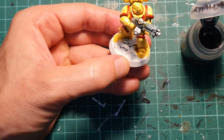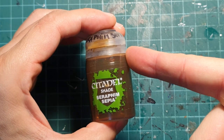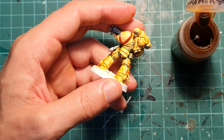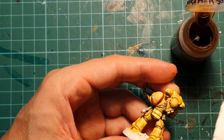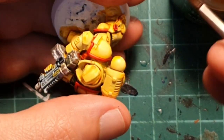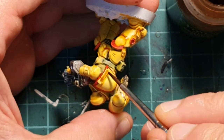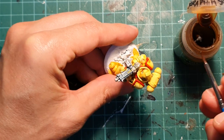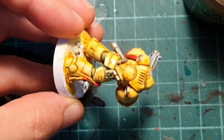Moving on to the next step, I'm going to use my favorite wash, which is Seraphim Sepia, and I'm going to use a more detailed brush to go in between the recesses of the armor plates. I don't care if I stain things around them, because that way I think it's going to make the marine look a little bit more dirty, more battle-weary. If you want a cleaner look, then you have to be more careful on this step.